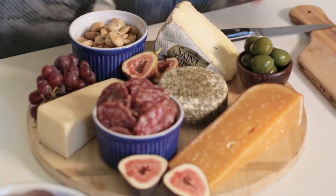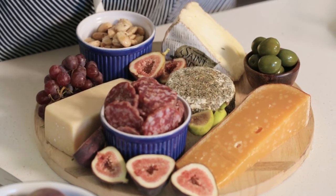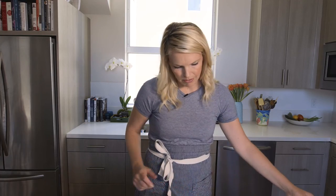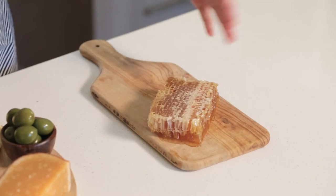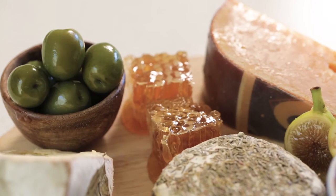If one of your guests is not a cheese lover, they could have some salami, some nuts, or some fruit — but really everyone should be a cheese lover. I was at the farmer's market and I found honeycomb. I like to put something really sweet on my cheese board. You could also just use regular honey, but honeycomb is super gorgeous and really texture-driven, which is why I like it. It's completely edible, obviously. Just cut a little bit off and put it right in the middle of your cheese board.